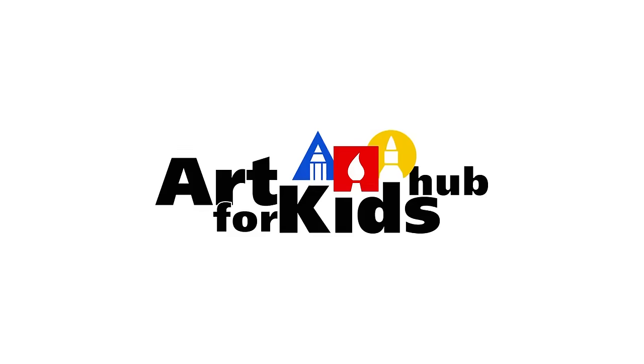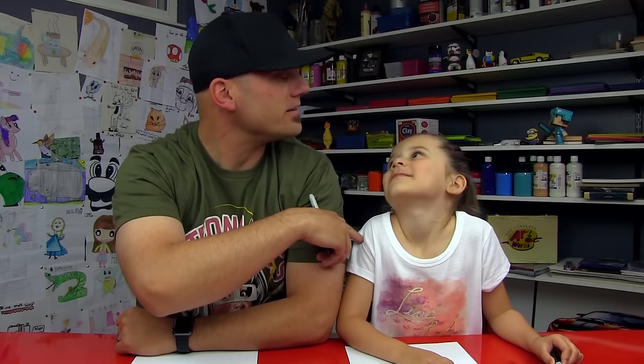Hadz, you ready to draw another My Little Pony? Yes. This one likes apples — which one is it? Applejack. Yeah, we're going to draw Applejack today. It's going to be a little challenging for young artists, but that's a good thing, because it's good to challenge yourself to do hard things.